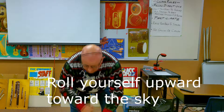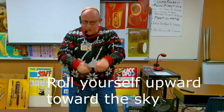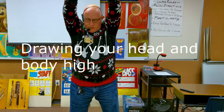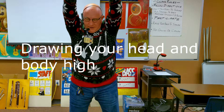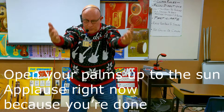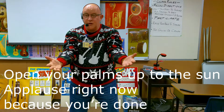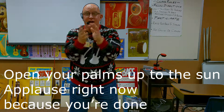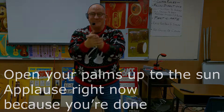Roll yourself upward toward the sky. Draw your head and body high. Open your palms up to the sun. Applause right now because you're done. Thank you boys and girls.